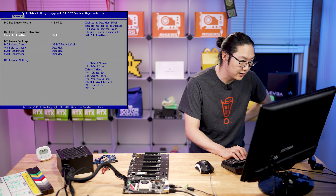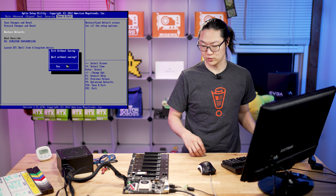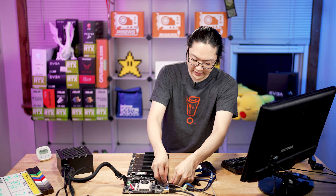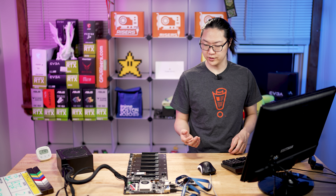PCIe settings — above 4G decoding is enabled, which is what we want. So we're actually not going to save anything. We're going to put our Windows 10 media on a USB, plug that right in there, and then go ahead and turn this on to set up Windows.